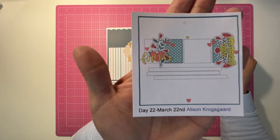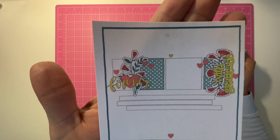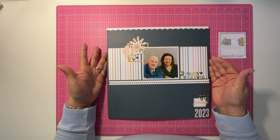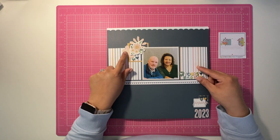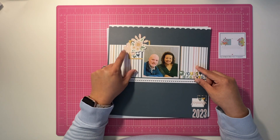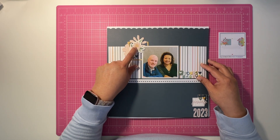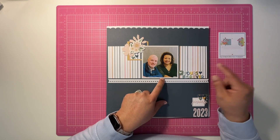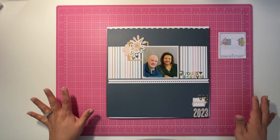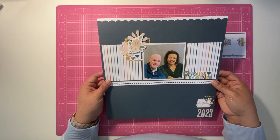This is a sketch by Allison Cross Guard for day 22 — a very beautiful sketch. I'm using the Felicity Jane Aspen collection. Everything is from the collection except for a few things I did with some dies that I have. I had this paper already in my stash — went through my pink. The die cut is from the collection, these are just my alphas, and I used that same paper to chronicle the date. Everything else is from the Aspen collection.